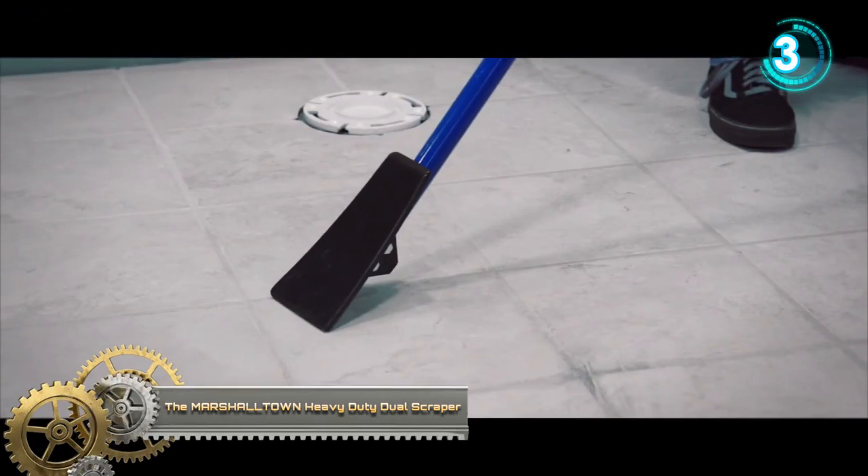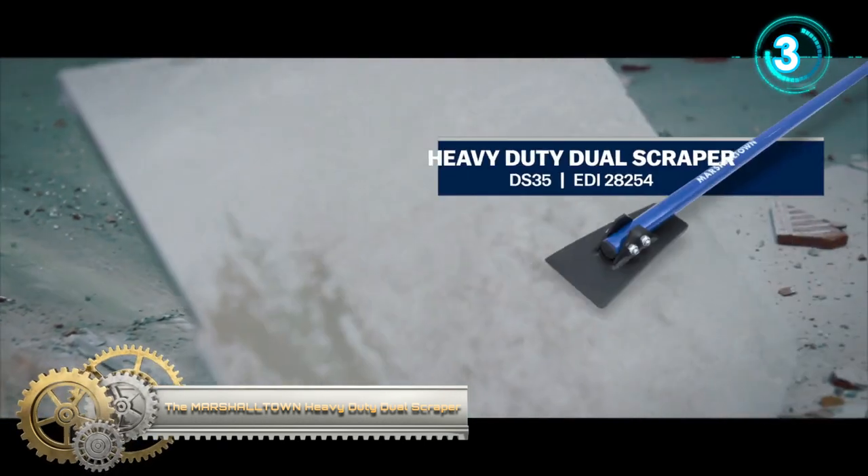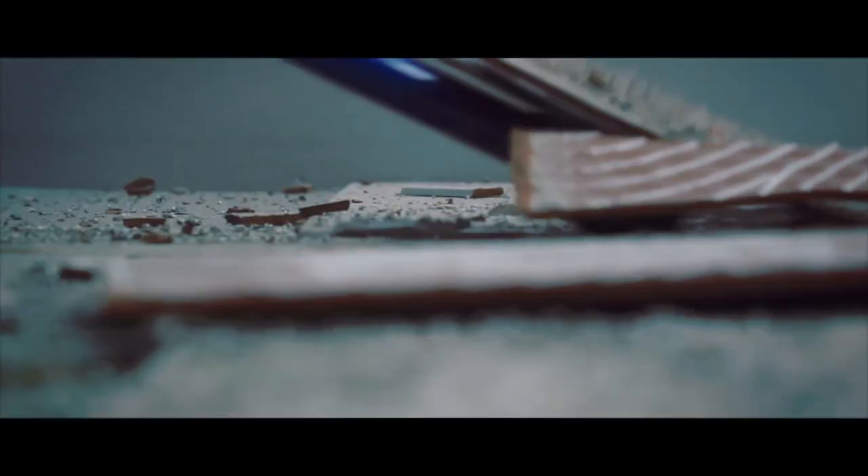The Marshalltown Heavy Duty Dual Scraper easily removes all types of flooring, whether it's tile, vinyl, carpet, wood, or adhesives. Our Heavy Duty Scraper makes quick work of any removal job. This scraper comes with a long handle and an angled soft grip designed to provide you with the right amount of comfort and leverage to remove stuck-on flooring.